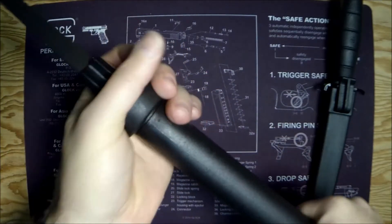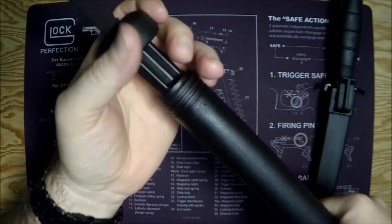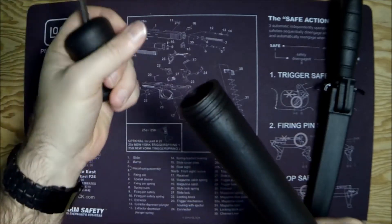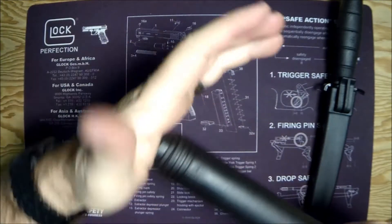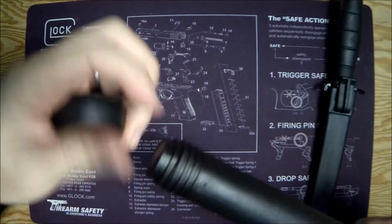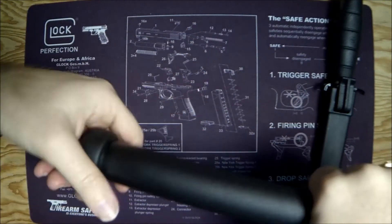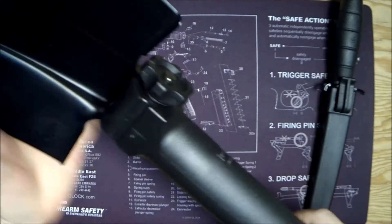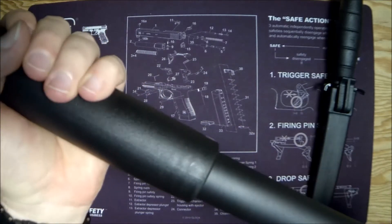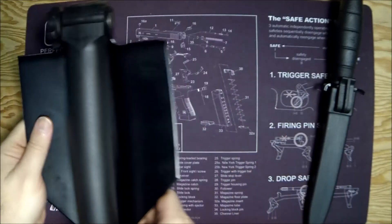So that's the e-tool again — 24 ounces, about 50 bucks. You're probably paying a little bit for that Glock logo, but it's kind of cool. The polymer handle is coated for anti-corrosion. If you're a Glock fan and didn't know these existed, maybe pick one up.